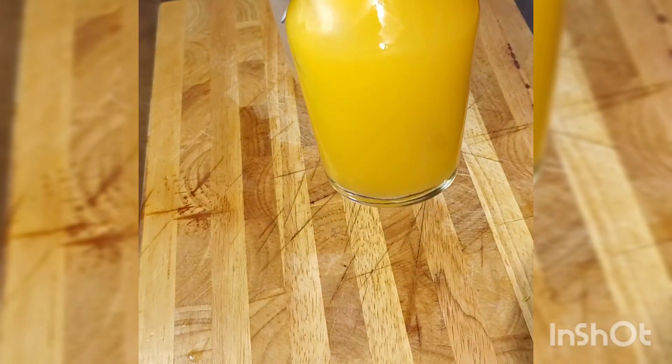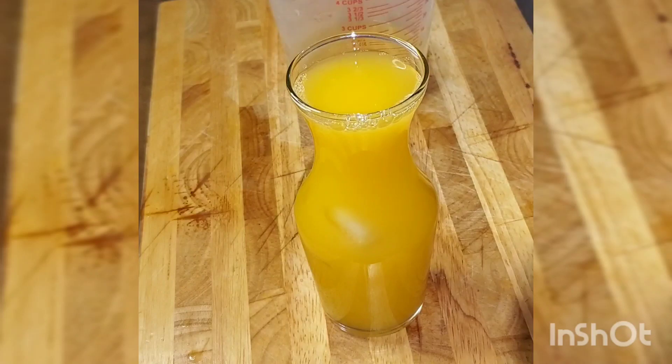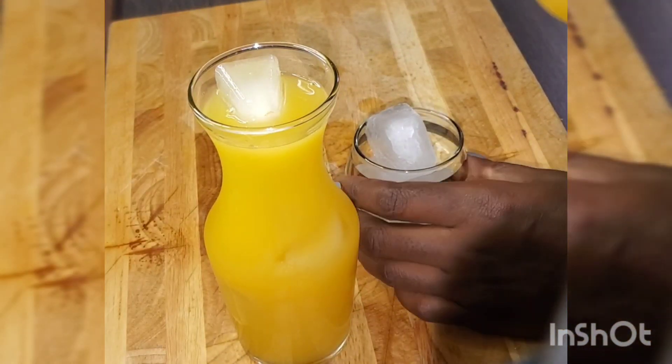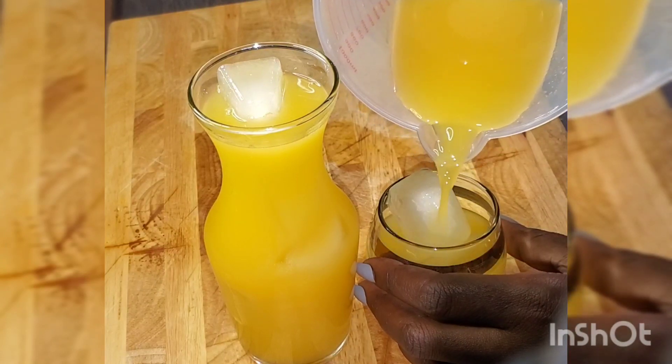Enjoy it guys! It's very refreshing and it has a lot of vitamin C. Go ahead and make it, guys, and don't forget to leave a comment to let me know how it turned out for you.